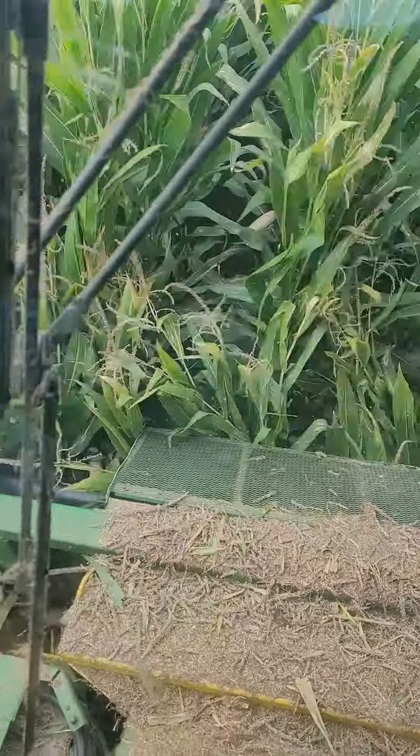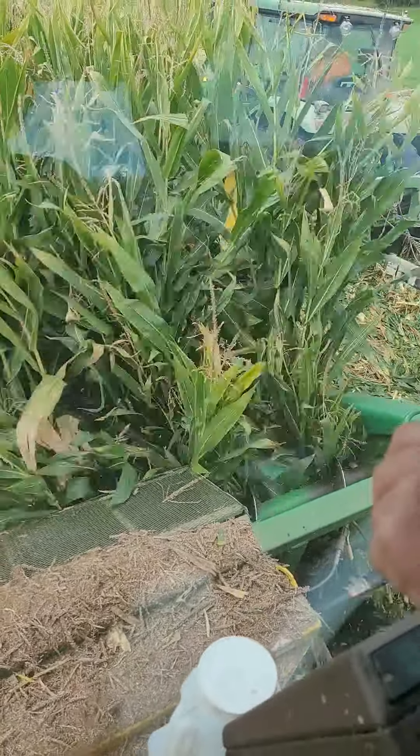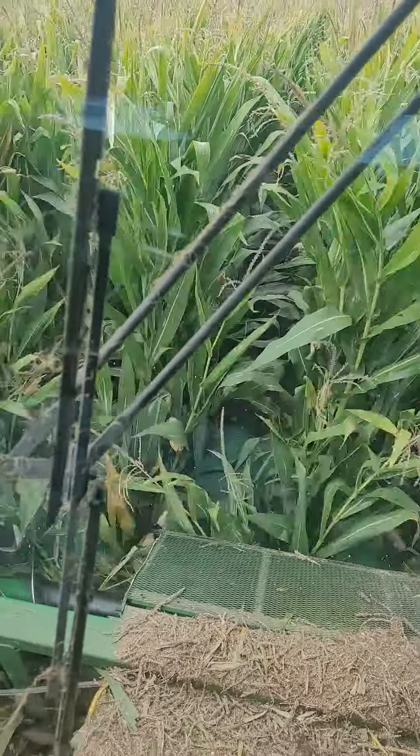The variety is Pioneer 1366, a 113-day maturity corn. The plant looks pretty healthy. Did you do a fungicide this year? Yes, this field got fungicide.